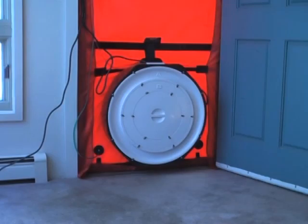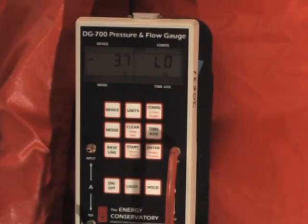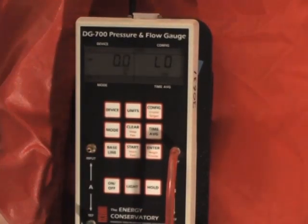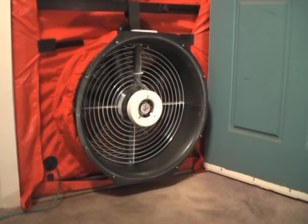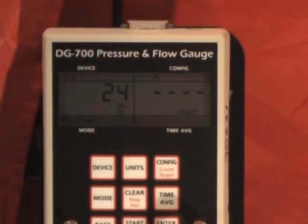Baseline pressure is always measured with the fan completely closed. Baseline pressure will fluctuate—it will fluctuate more during windy conditions. Once the adjusted baseline procedure has been completed, the pressure display on channel A should fluctuate around zero. When the fan cover is removed or the desired ring is installed and the fan remains off, the measured pressure will change again. This is normal.